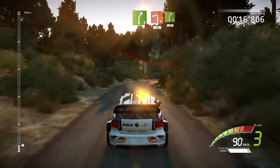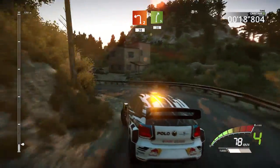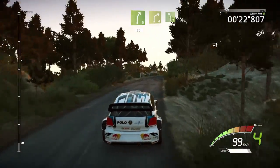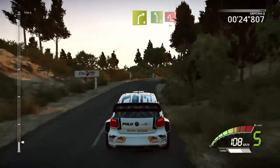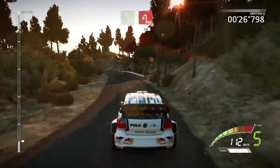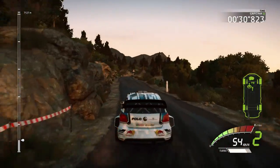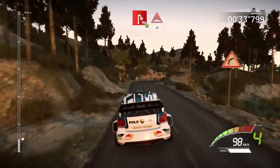In the left 2, cut, 30, right 5, 30, right 4, short, in the left 5, hairpin left, don't cut, 50, 30 hairpin right, opens, 80, bumps.